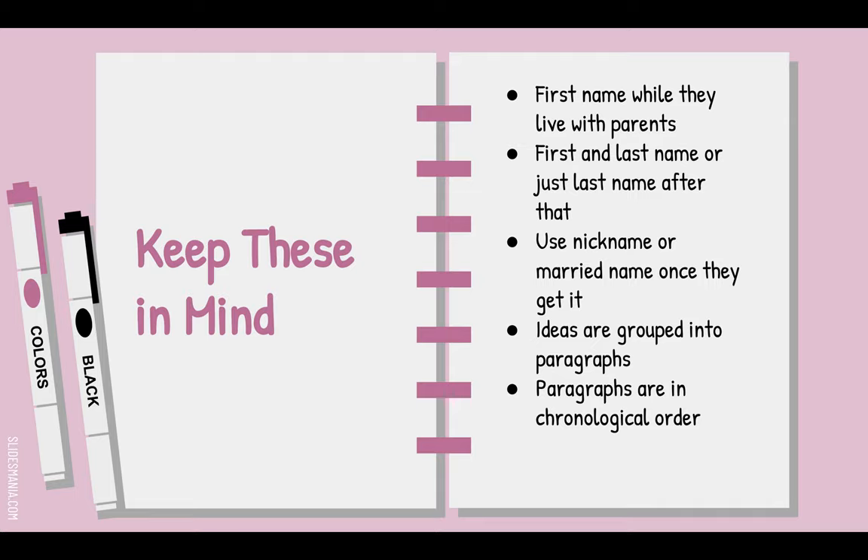My most common reminder: don't have your person die until the end of the paper. For most papers, the last paragraph is the concluding paragraph. The second-to-last paragraph covers their legacy — the lasting impression they left on the world and who they influenced. The third-to-last paragraph is where they die. Ideas are grouped into paragraphs, but the paragraphs are in chronological order according to time.